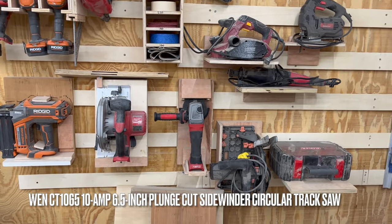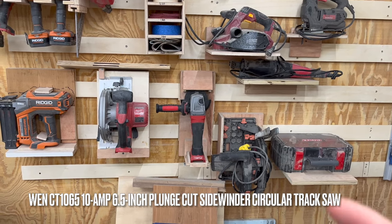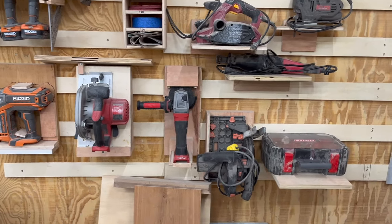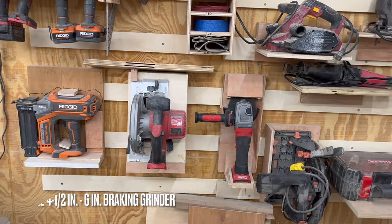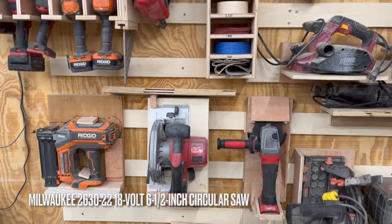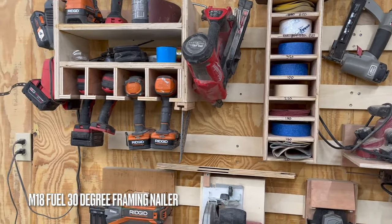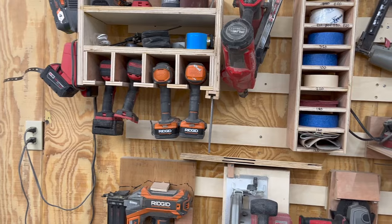I've got the WEN track saw — I've had that for going on three or four years now. It's not the most powerful thing in the world, but it gets the job done. I've got the Milwaukee angle grinder, Milwaukee circular saw, the nailer. Honestly, that's the reason I went with the Milwaukee line. As you can see, the air compressor was turning on.